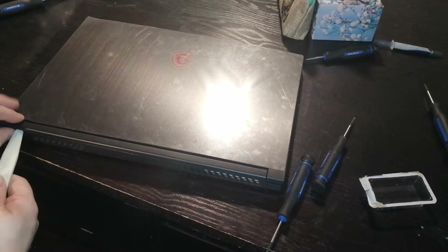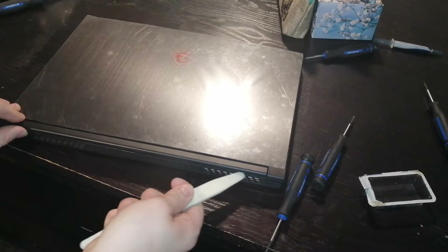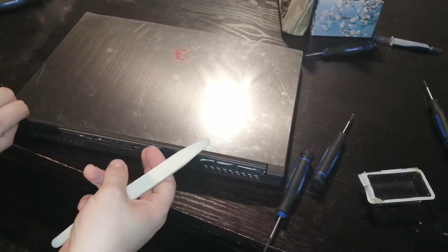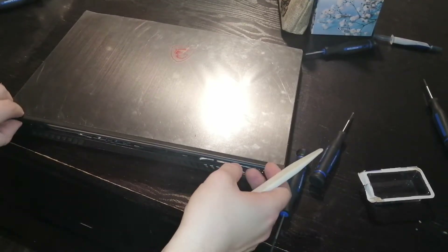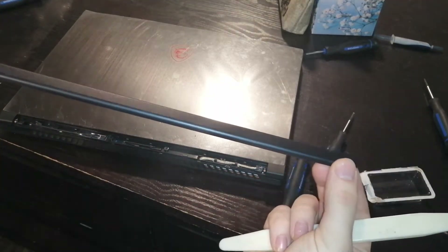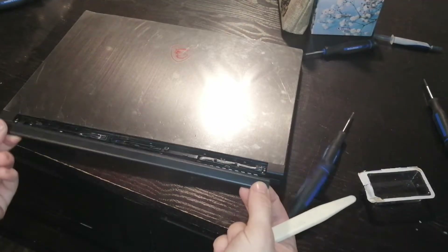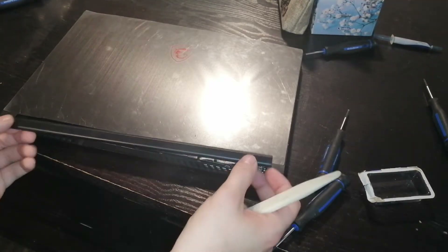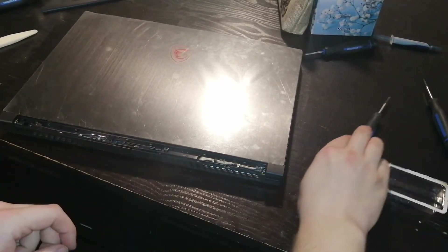First things first, whalebone into the side of this thing and just drag it right across. First time you take this off, it's going to be scary. After that, it starts to get a little bit loose and it honestly never sits the same, but it's not the end of the world. The screen still opens fine. Just make sure to be very delicate with it. It comes off with the edge towards there — so when you put it back on, it slides in and clicks down. Don't try to put it on the wrong way or you could break something.